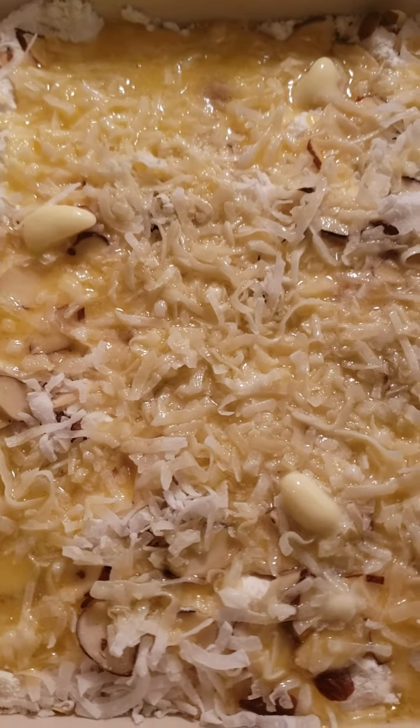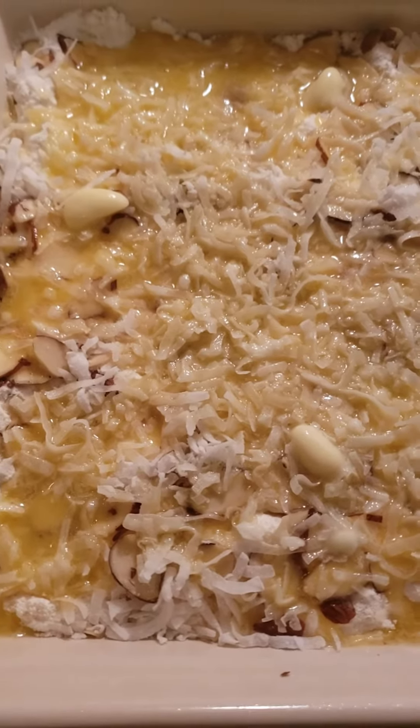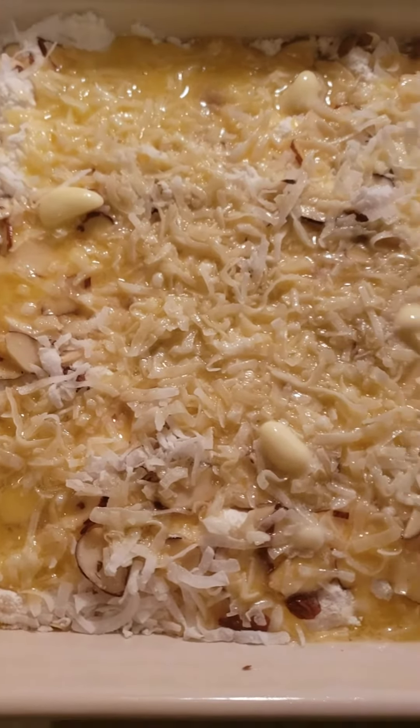Hey everybody, Miss Roman again. I had a sweet tooth tonight, so this is your favorite lunch lady making a quick dessert. This is a cherry dump cake.